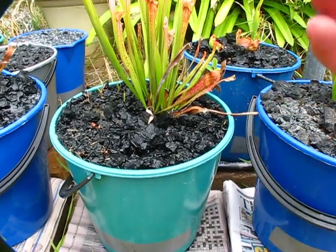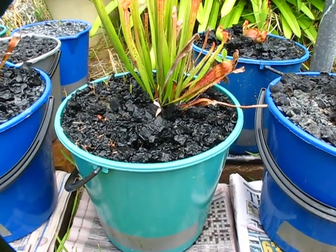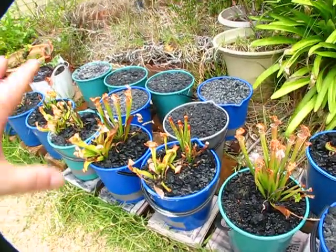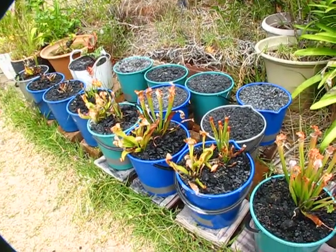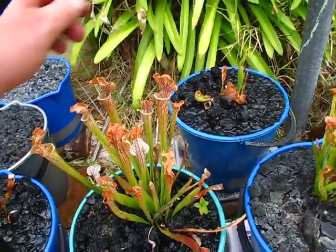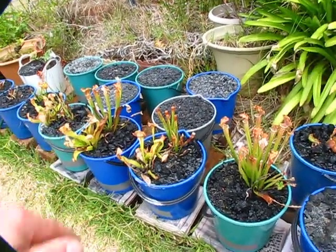Any residual salts will dissolve over time and be washed out. I almost killed these things, but I'm being dead honest because I'm showing you that - you can see they've crisped up there. We'll keep an eye on them over the rest of the summer season; they always have a second flush of pitchers.